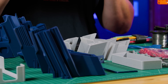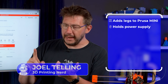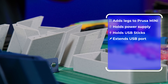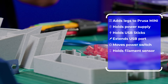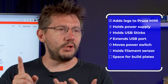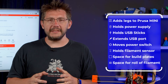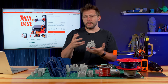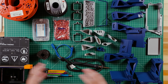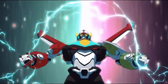Welcome back. This is the Prusa Mini base — four legs for your Prusa Mini. It also holds the power supply, holds USB sticks, and can extend the USB port. It puts the power switch in a different spot, can hold the filament sensor if you have one, holds unused build plates, and you can mount a roll of Prusament under it and feed it in. It makes it look cool and slightly more usable — you don't have that power supply dangling off anywhere. I've printed all of the parts and we're going to put them together. Ready to form Voltron.